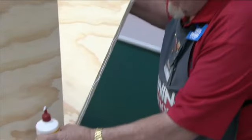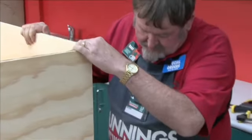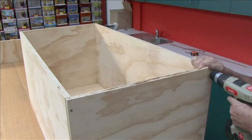Now we put the other side on exactly the same as the first piece — glue and screwing, that's all there is to it.